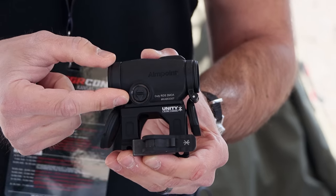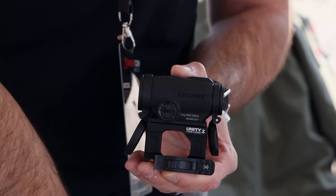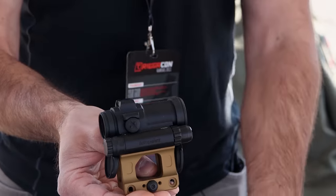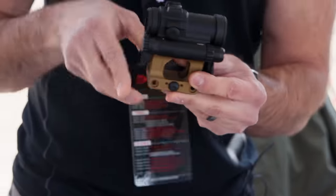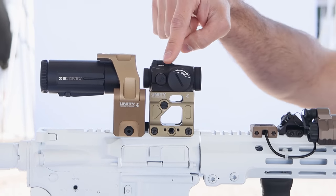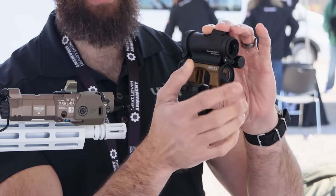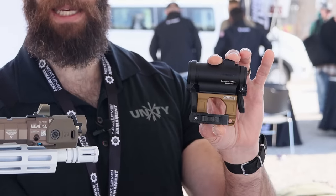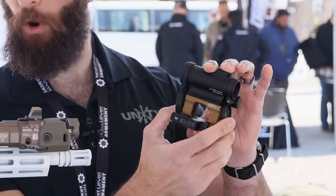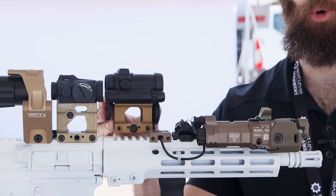One of our newer ones is going to be the Micro S. For taller micro sights — like this is the Duty RDS from Aimpoint which is new this year — and then the Comp M5S, which is essentially the same as the T2 or Comp M5 but has the AAA battery at the top mounted lower on the M5S, meaning it sits taller. So to get that same 2.26 inches over rail height, we had to make a slightly shorter micro mount.